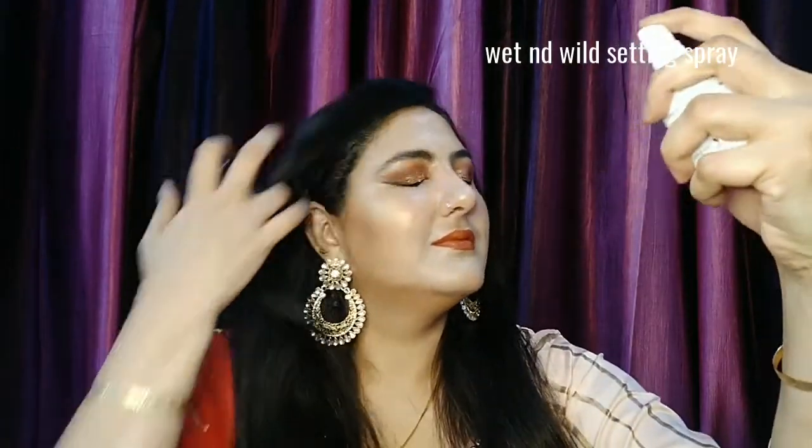Now I am using Wet n Wild Photo Focus Mini Natural Makeup Fixer. I did a full review of this in my last video, so you can check that video out for more details.